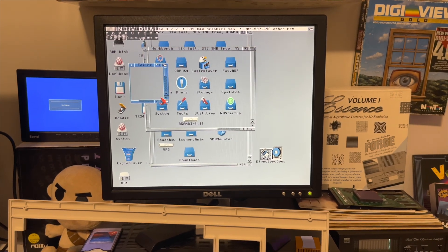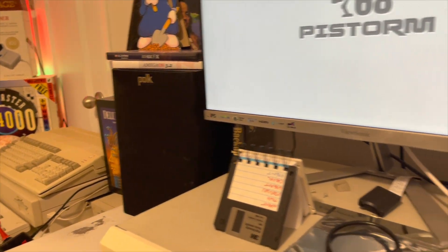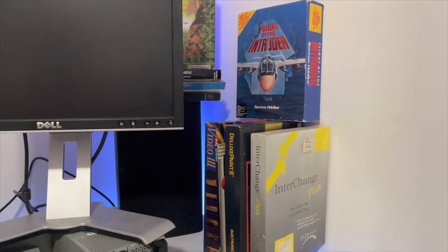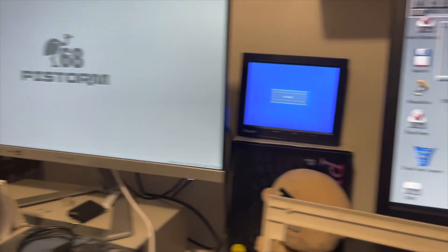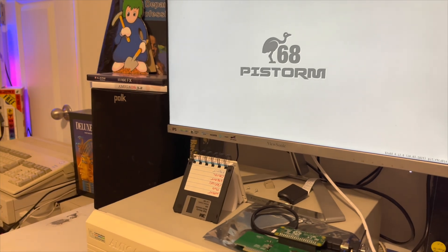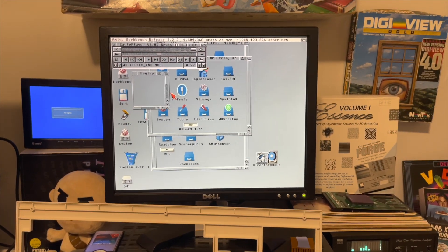Does the audio work? Let's see here. Yep. Audio seems to work. Alright, I guess I'm done with this video.